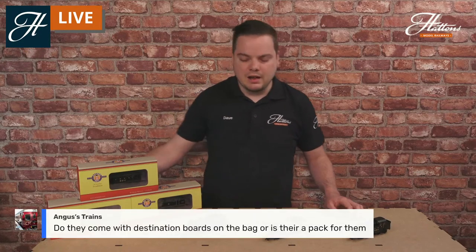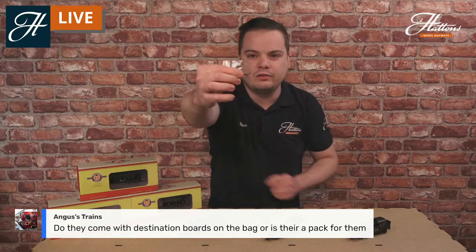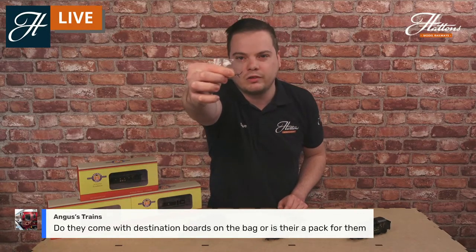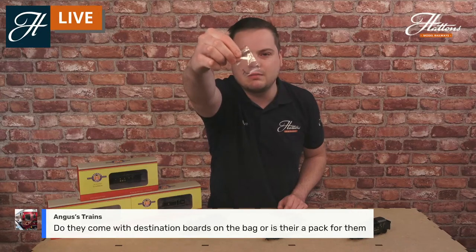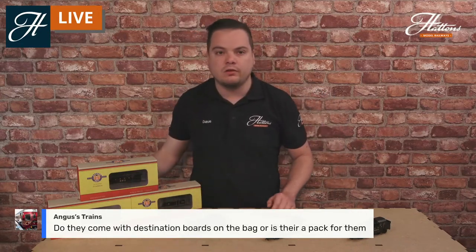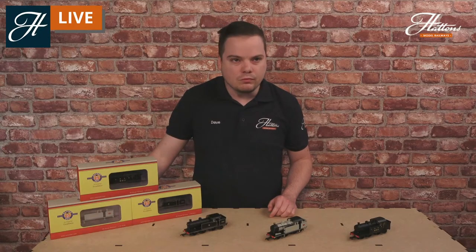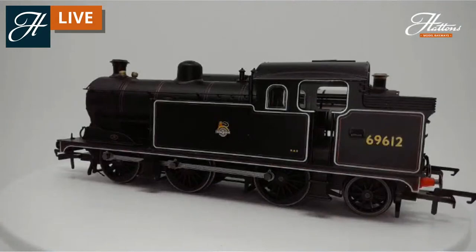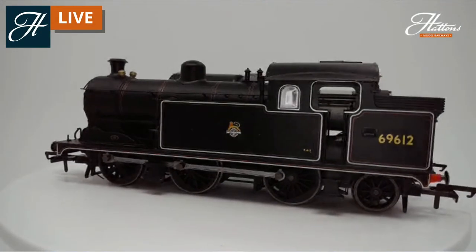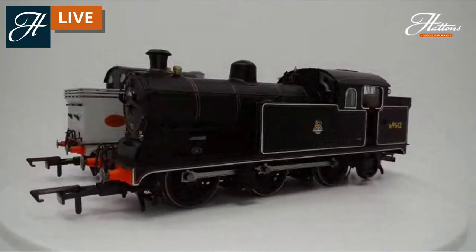Regarding the destination boards question — looking one more time at what you get in the pack, it is just an optional steam heat pipe pack. Everything else comes pre-fitted. All the details you see on the model here come pre-provided, so all I did with these was take them out of the box and put them on the stand.